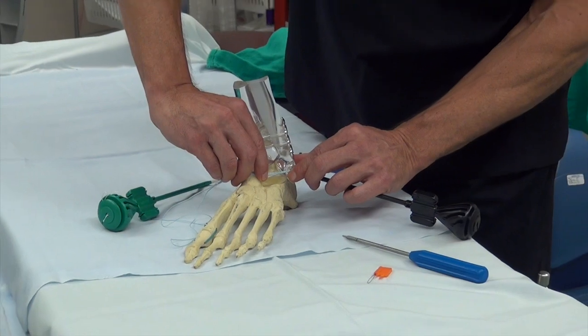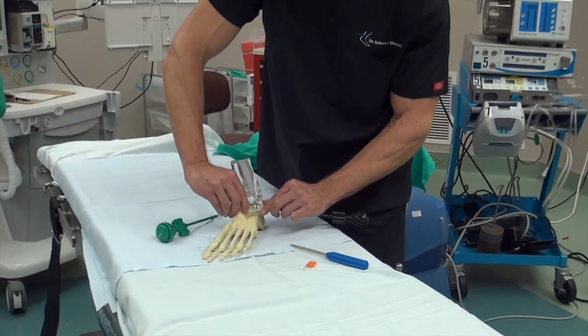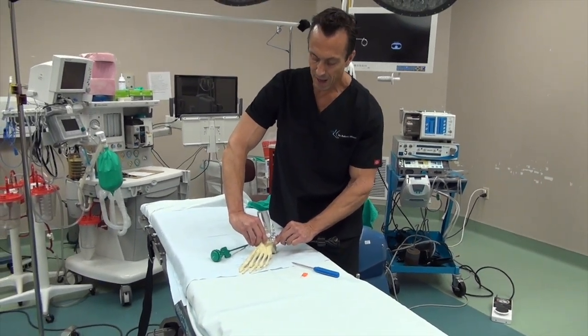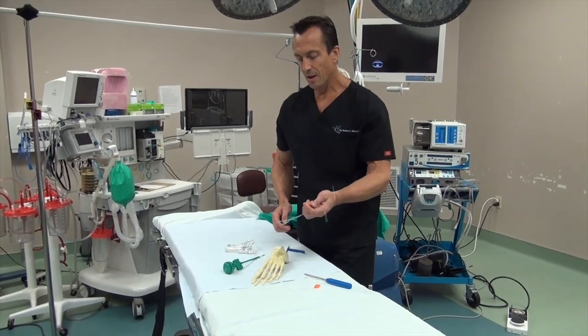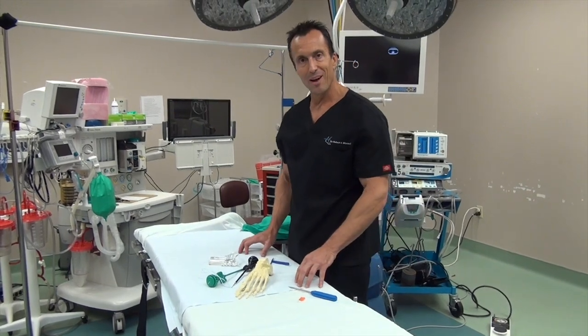So not only do we have the ligaments holding the ankle together, but the internal brace reinforces it so the ankle will never sprain again. That's the internal brace system by Arthrex. Now we'll perform a procedure and show you how it's actually put in with a live patient.